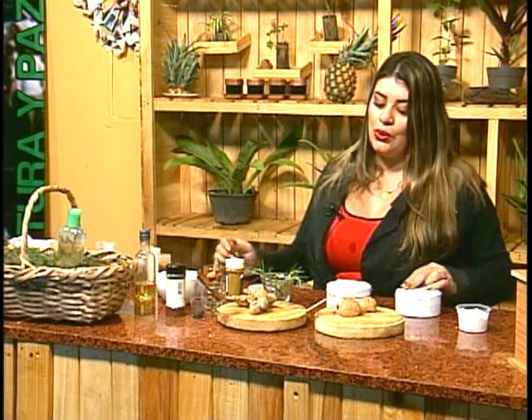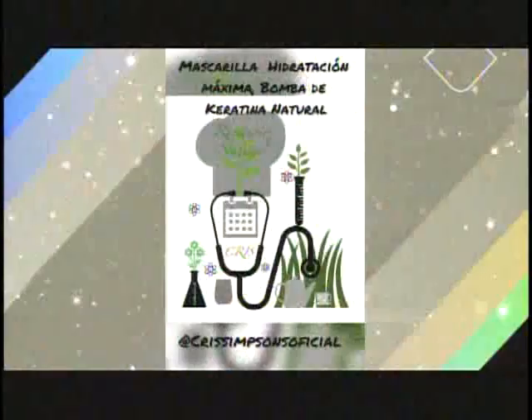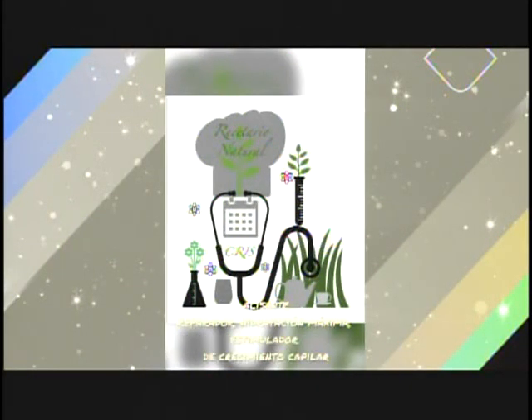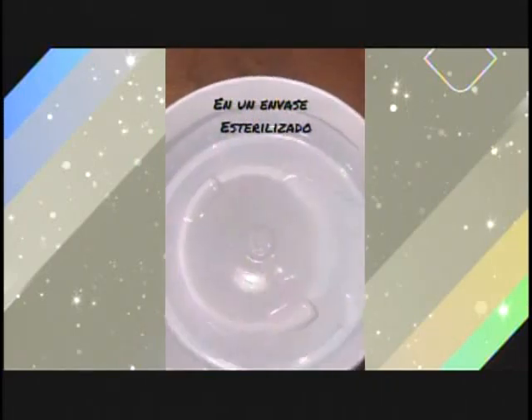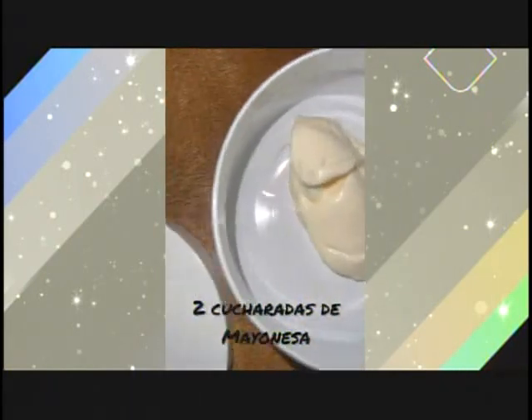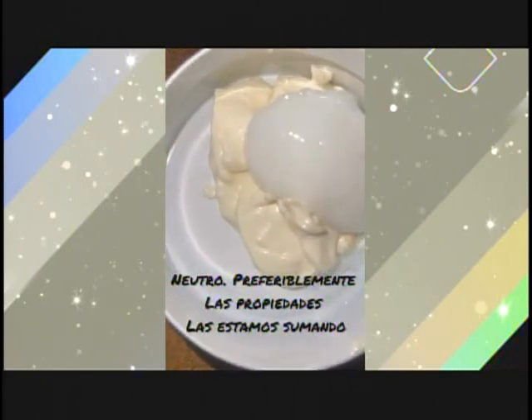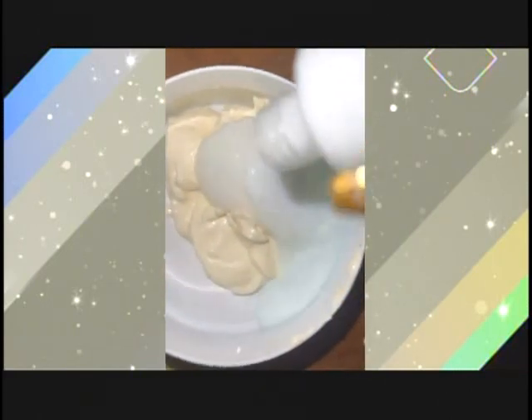Recuerden masajear y colocar su envase igual con beneficios y modo de uso. Este es nuestro segundo paso en nuestro combo para regenerar nuestro cabello de forma natural. Hidratación máxima, bomba de queratina natural. Alizante, reparador, hidratación máxima, estimulador de crecimiento capilar. En un envase esterilizado previamente, agregamos los ingredientes: 2 cucharadas de mayonesa — nutre, da suavidad y reduce el frizz. 2 cucharadas de baño de crema o enjuague, neutro preferiblemente, porque las propiedades las estamos sumando.